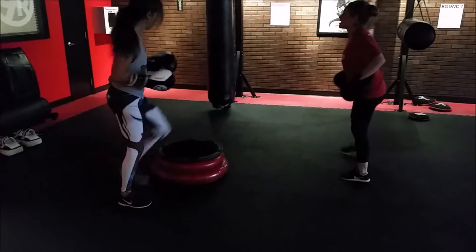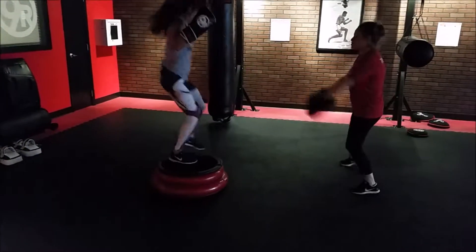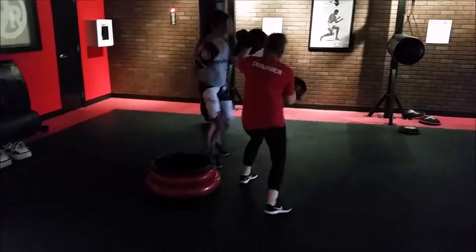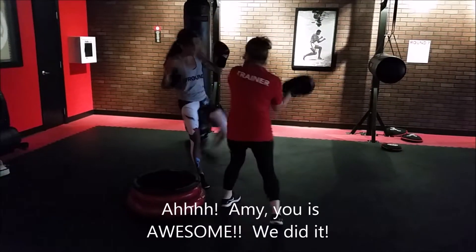Up and over for 5 — let's do it. 5, 4, 3, 2, 1. Finish it up. Right here, knee, shin, knee, shin. 3, 2, and 1. Nice work.